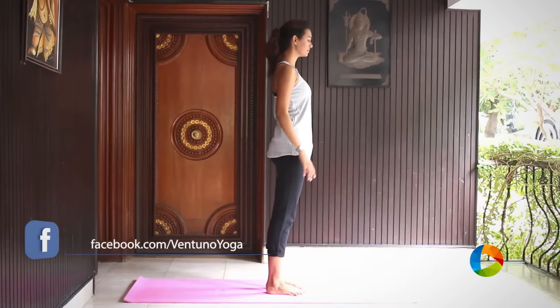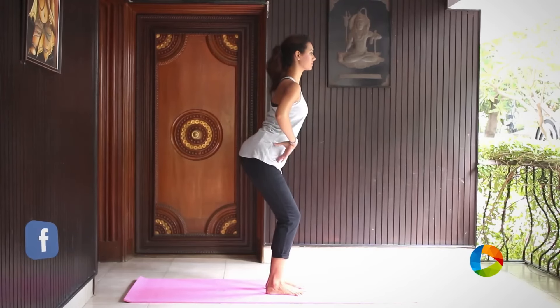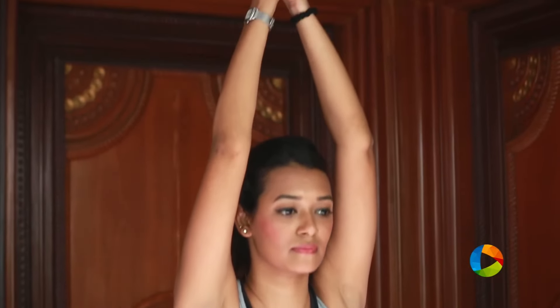Stand up tall and nice, take a few deep breaths once you are ready. Gently bring your butt back and begin to bend your knees slightly and raise your arms all the way up as you inhale and make sure you have a normal deep breath.